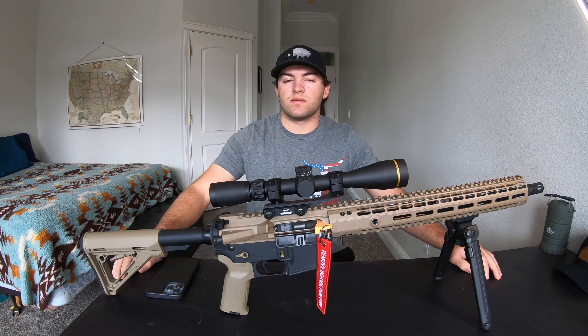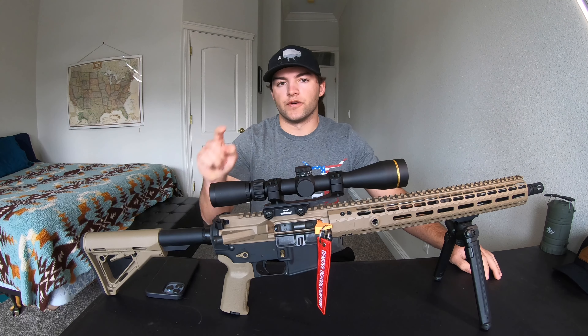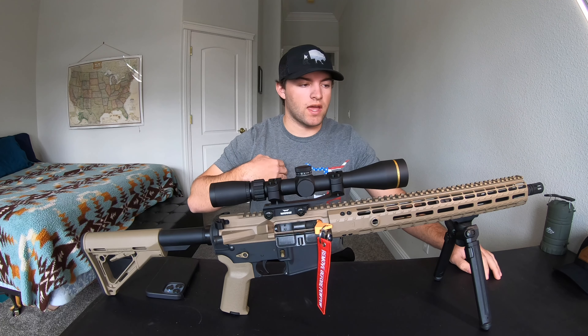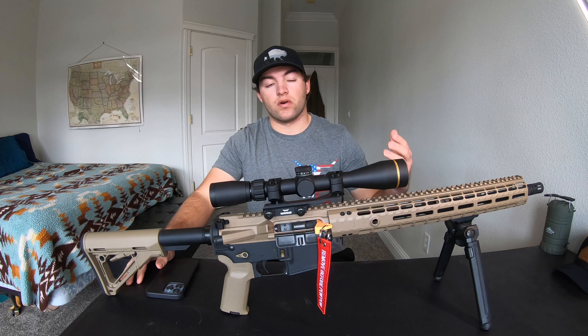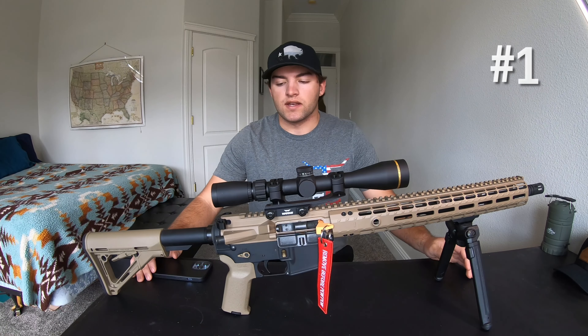All right, welcome back guys. Today is going to be five things that you need to think about before building your first AR. What I've got here is my first ever AR that I built, and I'm going to share with you five things that I wish I had thought about or known about before building this rifle. Let's dive into this.